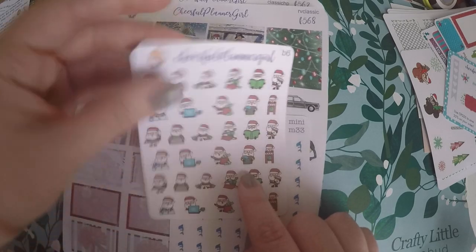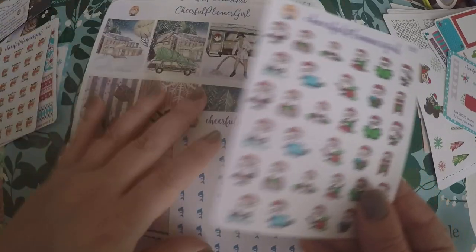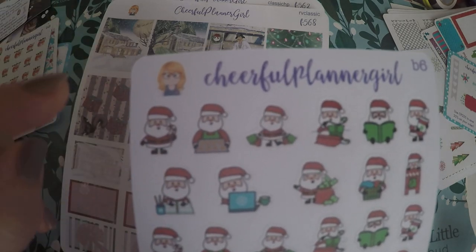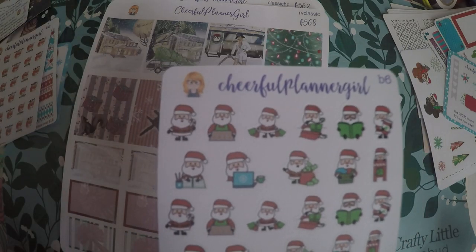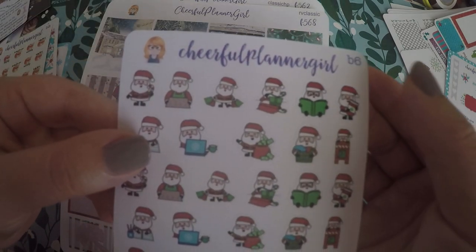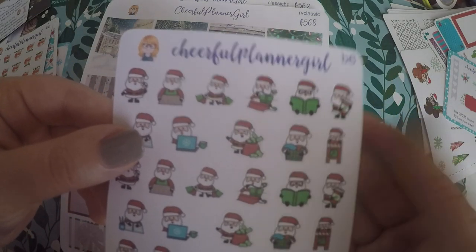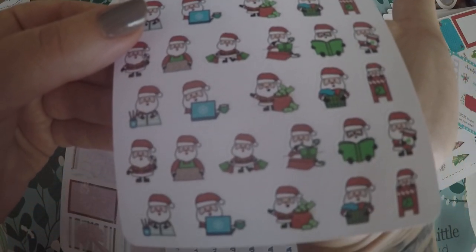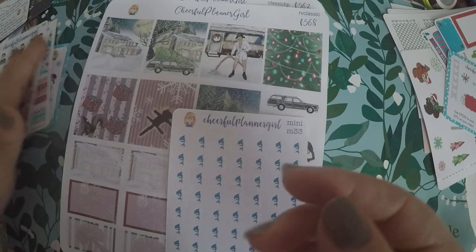Then I absolutely love these little Santas — this is what got me to order. They're just little Santas doing little activities: baking cookies, holding a candy cane, working on his planner, working on his computer, shopping, wrapping presents, getting a coffee, going to the post office. I just thought they were adorable and will probably throw them in my planner as needed.